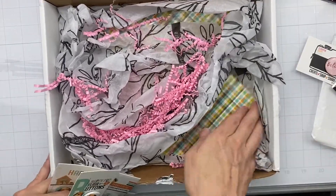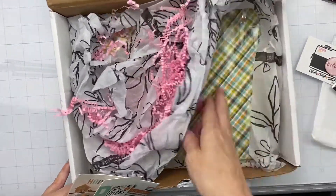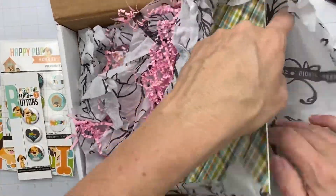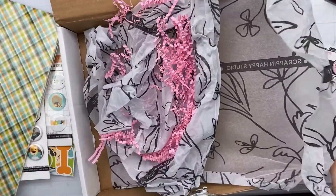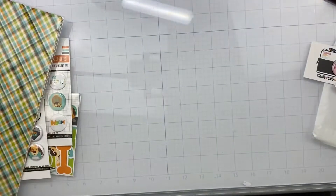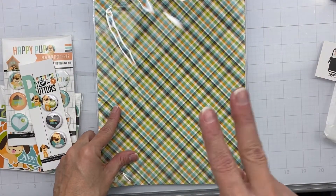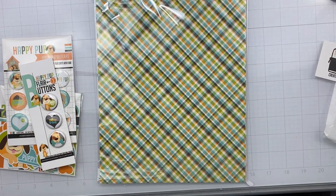Alright, so now to get into this Happy Pup collection. Guys, the goodies come packaged really, really nicely. Something I realized about myself is that I love the paper and I tend to put a ton of pattern on my layouts all at the same time, so I need to order two pattern paper packs when I get my collection. I absolutely adore these prints that she has come up with - so incredibly cute!